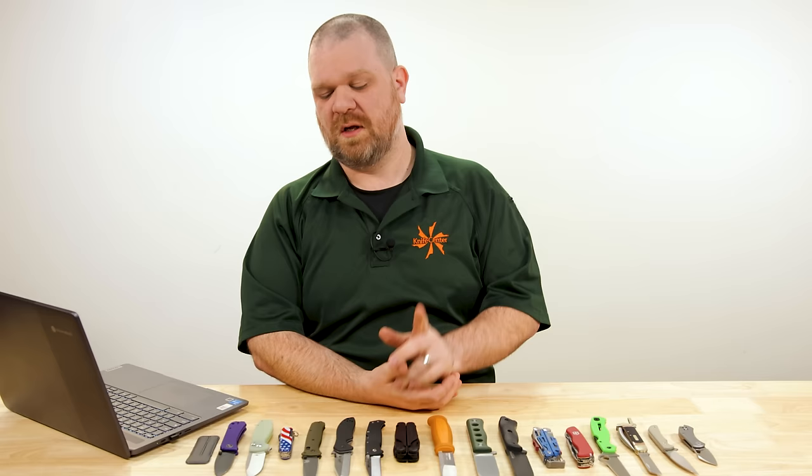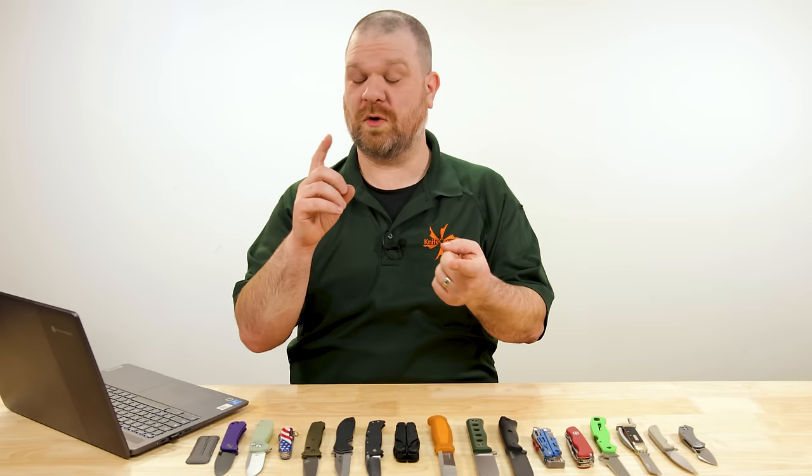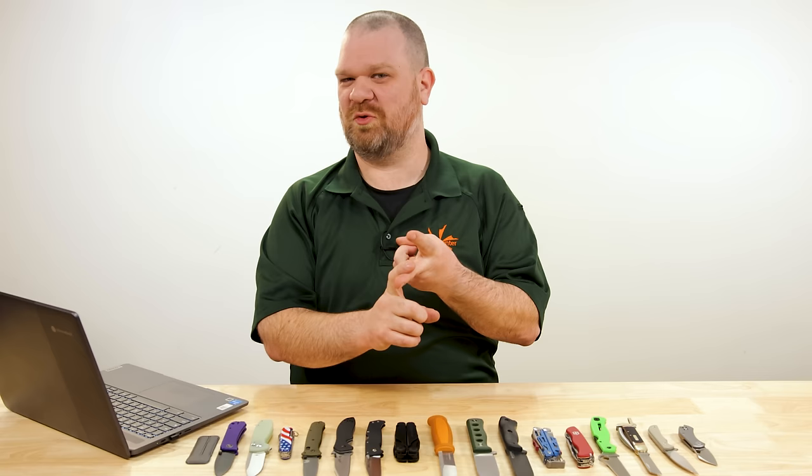This week, amongst the things we're taking a look at, we're going to find three great EDC combos for just everyday normal people, people in the trades, as well as people who work outdoors. Let's get into this.